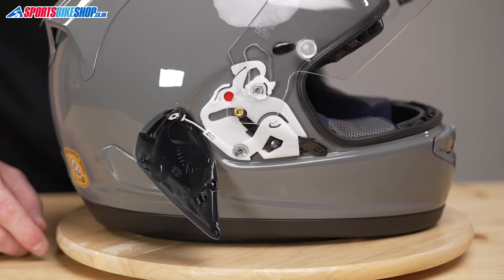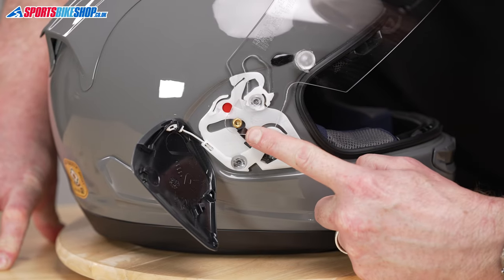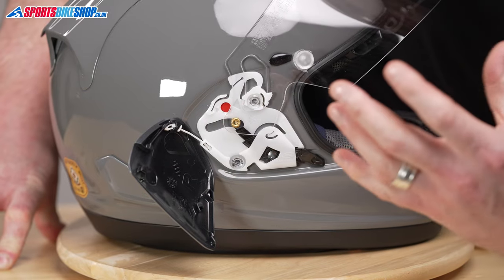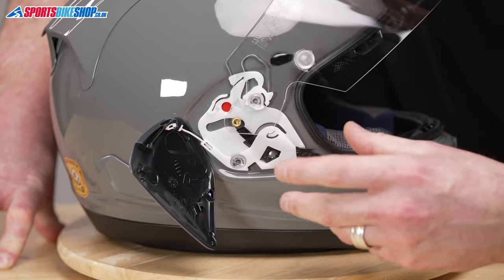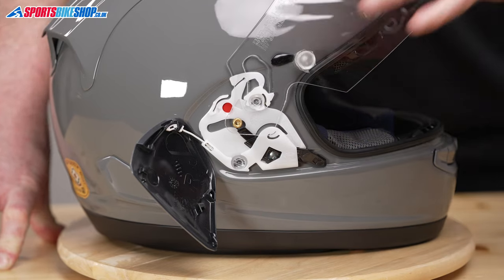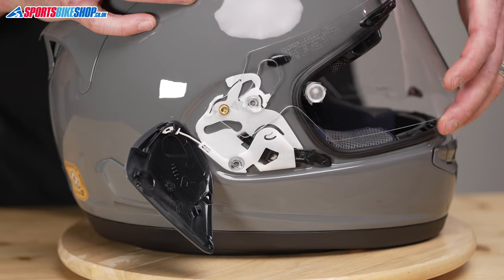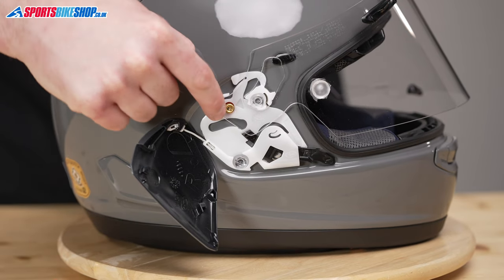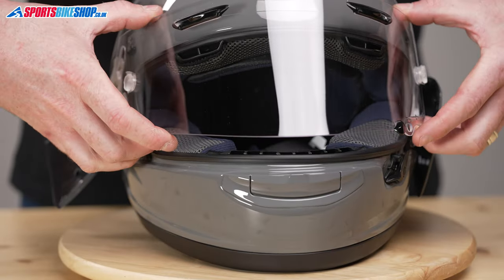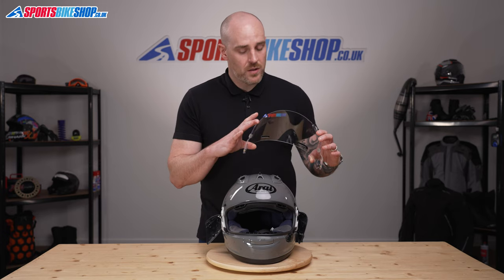Now we can see the actual mechanism that the visor system uses. We've got a brass button and a red dot. Whether we're removing or replacing the visor, it's all about lining these two up. From this position, to remove the visor, all we're going to do is close the visor until the red dot and the brass button meet. From there, we can just pick the visor off. Easy as that.